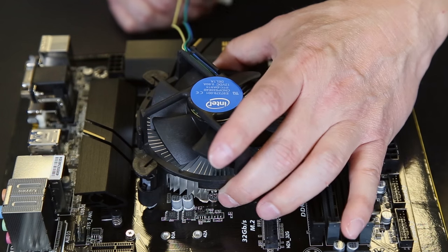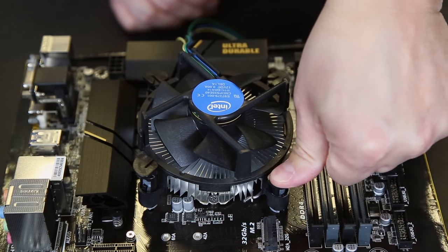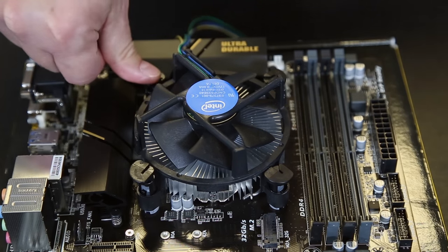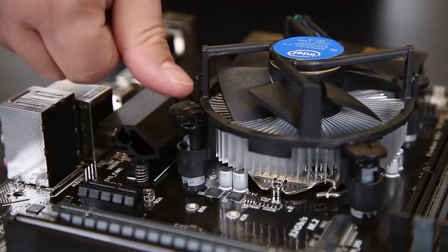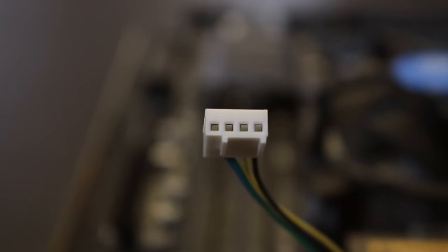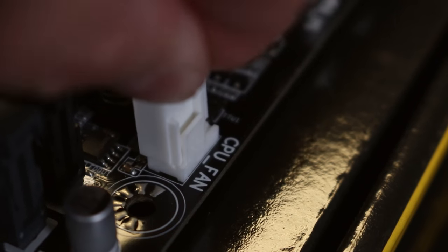The CPU fan can go on in any direction and will work equally well, so I consider where the cable has to plug into the motherboard to keep cabling as clean as possible. In this case, the CPU fan will appear upside down, but because our case has no window, it really doesn't make a difference — nobody's going to see it. The CPU fan has four plastic towers, and you want to line those up with the mounting holes surrounding the CPU socket. Press down on one tower until it clicks, then do the opposite corner, and repeat for the remaining two. Then grab the CPU fan power cable and plug it into the CPU fan header on the motherboard.